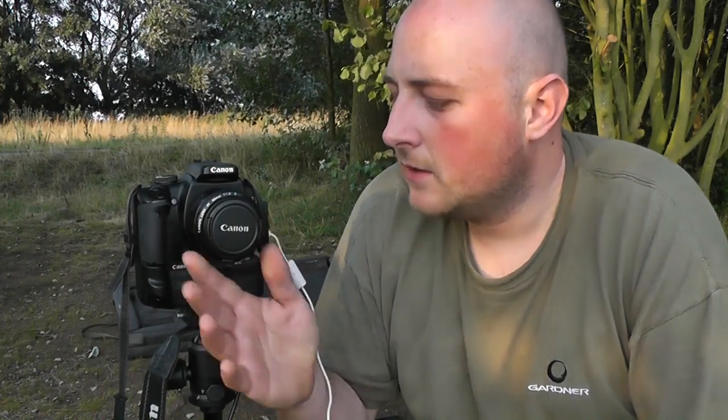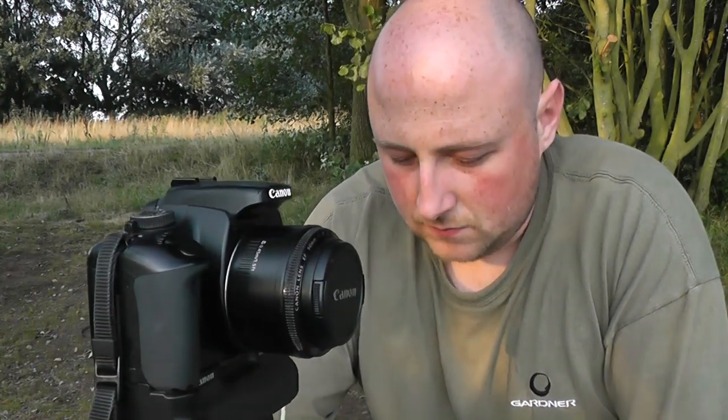I've got a lens on there — it's a fixed 50mm lens. The standard lens is like an 18-55mm that might come with the camera. The reason I use this fixed 50mm is because you can go down to a smaller F number on the aperture, and you can get some pretty cool effects. You might have seen pictures where the fish and the angler are very sharp in focus and all the background is very blurred. It gives a really nice effect and this is the lens I use for that.